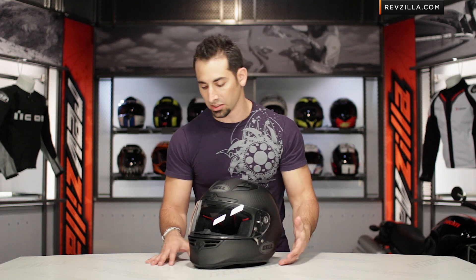Everything about this helmet is designed to be worn in the tuck on the race track, performing really, really well.